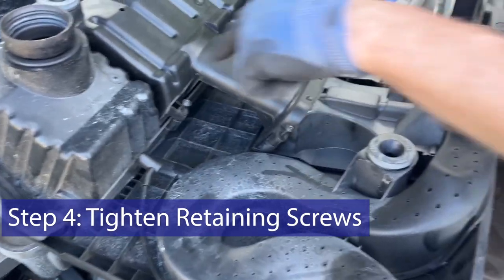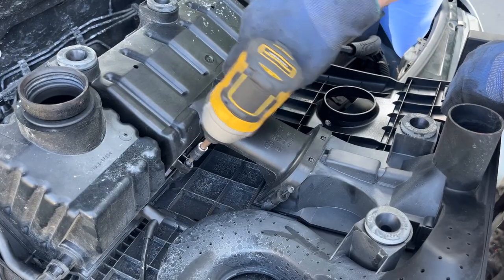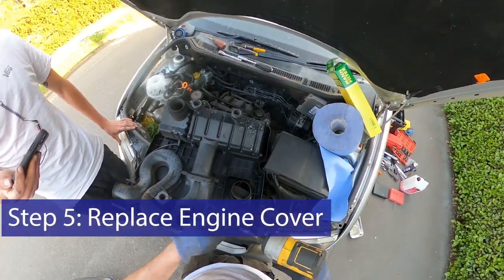And then you can just tighten these screws up. We can now put the air filter cover back on the engine. Job done. Hope that helps.